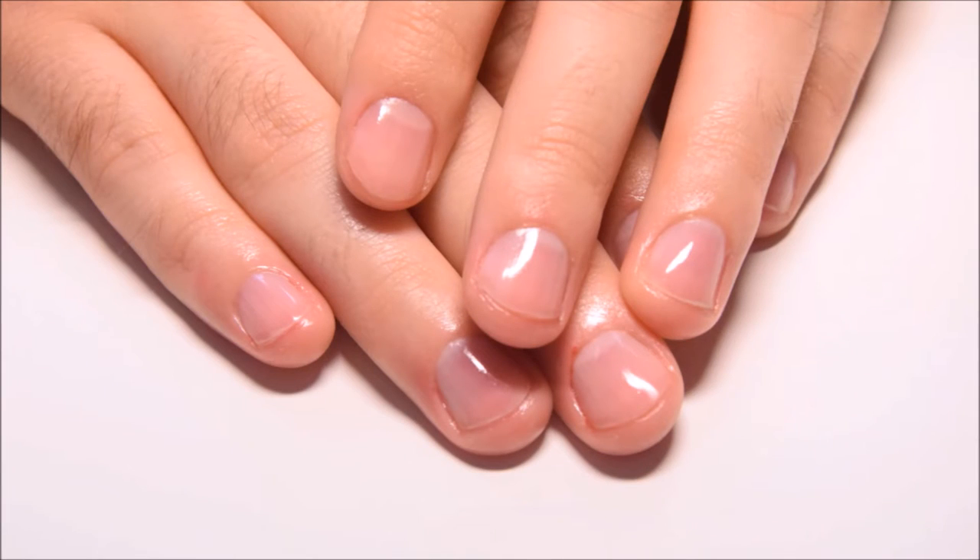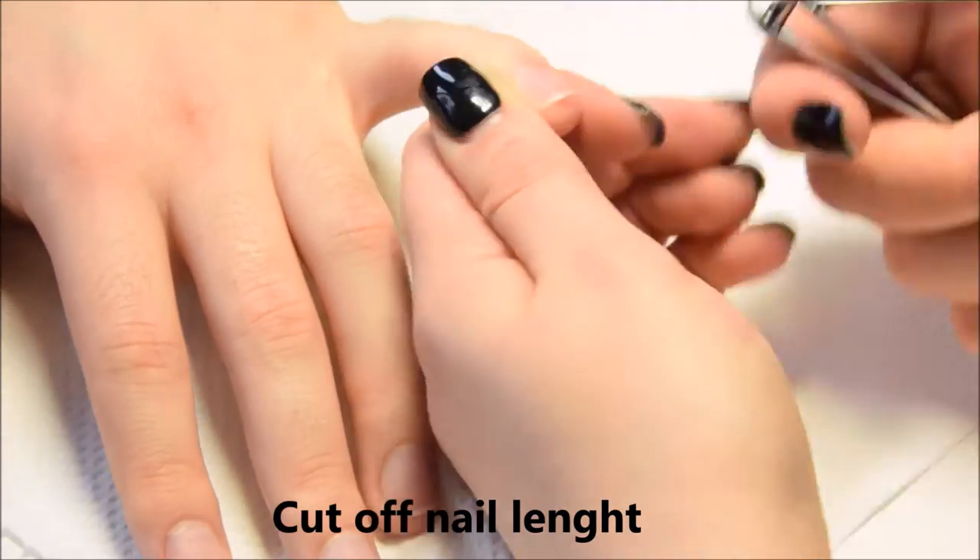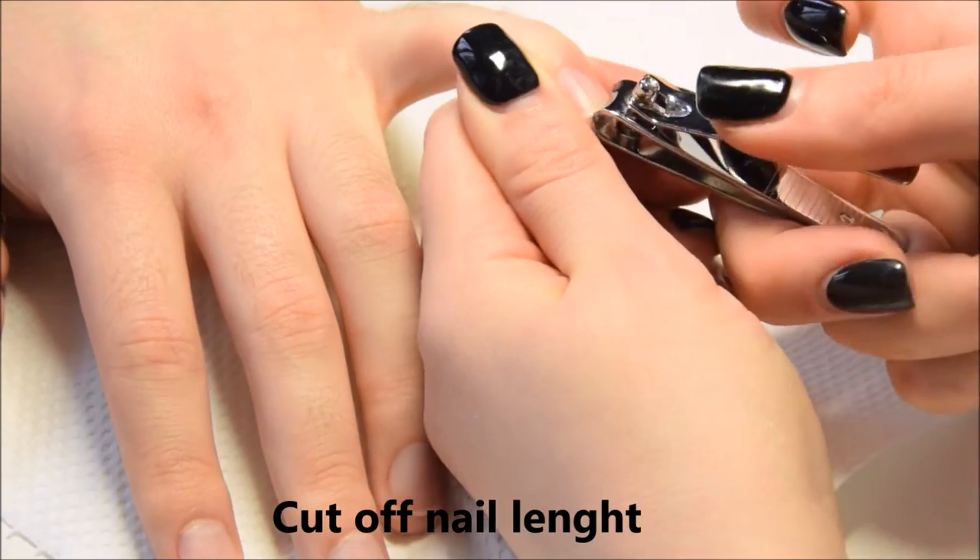Let's jump into the video and create this manicure. The first thing you have to do is cut off nail length. I'm using a nail clipper, but you can also use scissors.